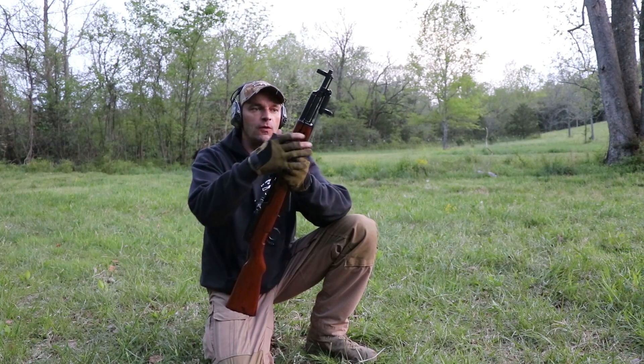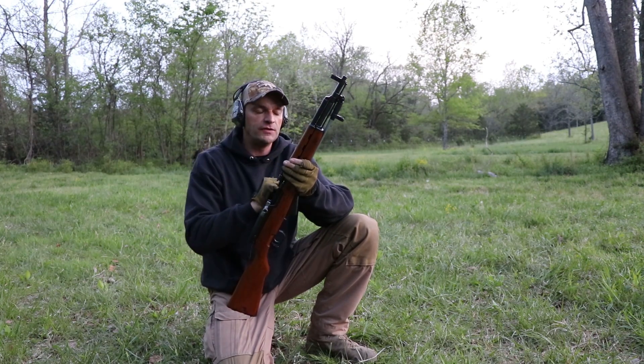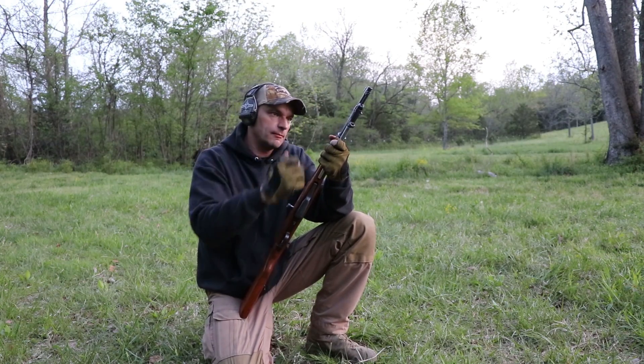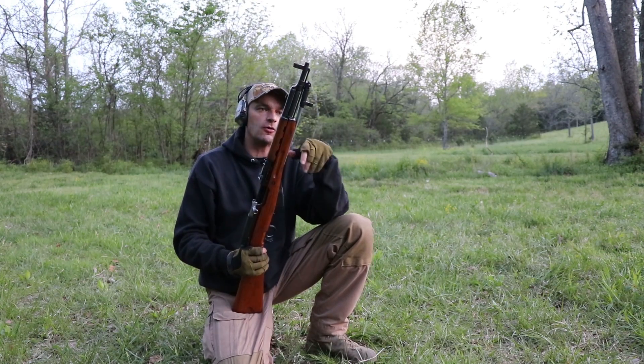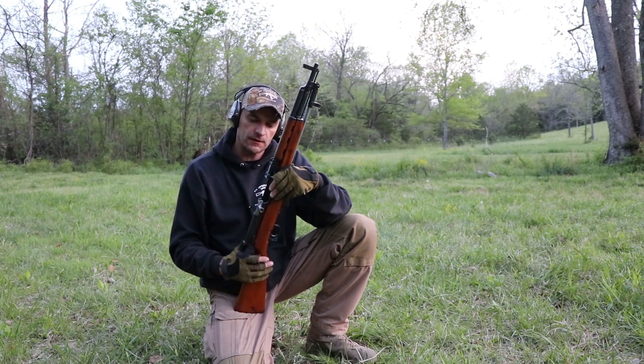I want to talk to you today about the accuracy when you're shooting the SKS rifle with a barrel setup like this, or with the bayonet applied, and if you will see any effect on accuracy.